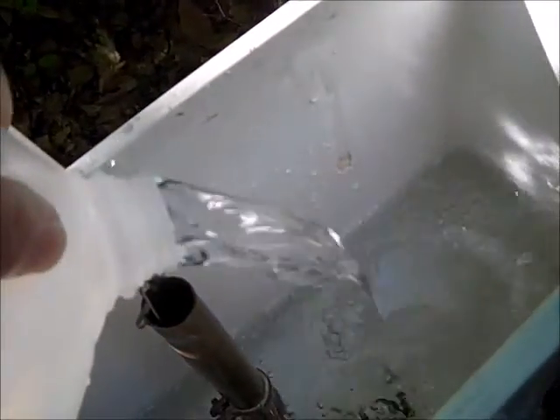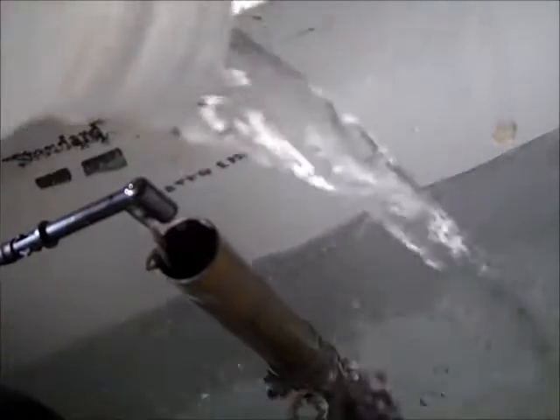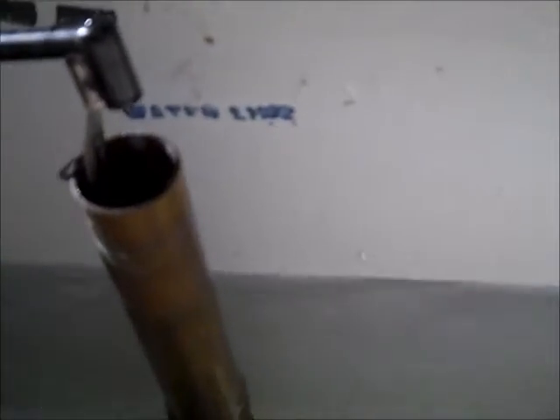We probably have a couple of inches of water in the tank. I'm filling the jugs up to the X, and here comes gallon number one. We're about up to the guide on the overflow tube.